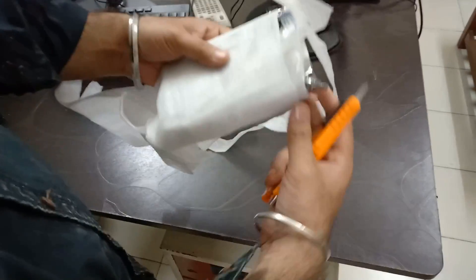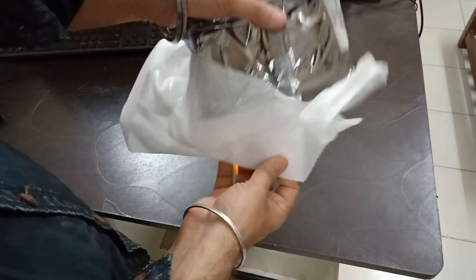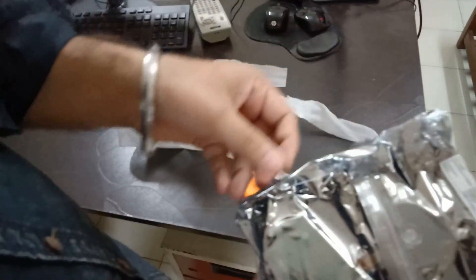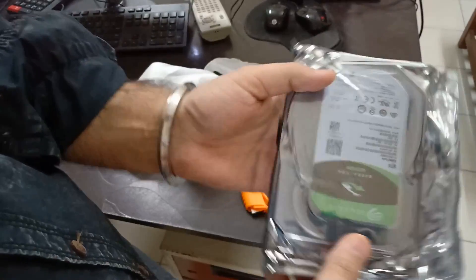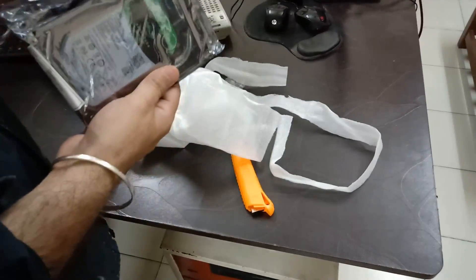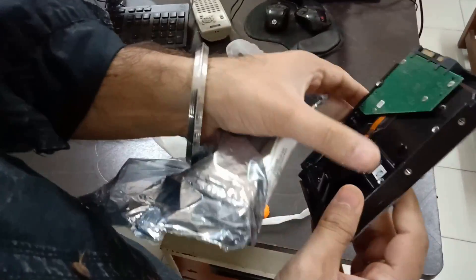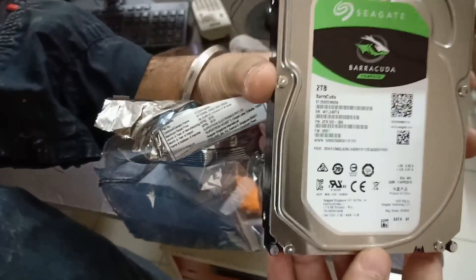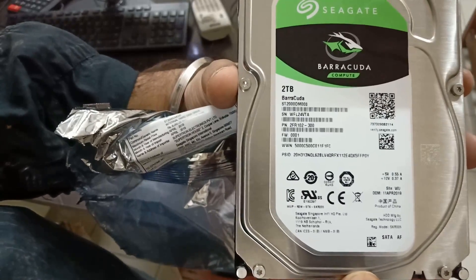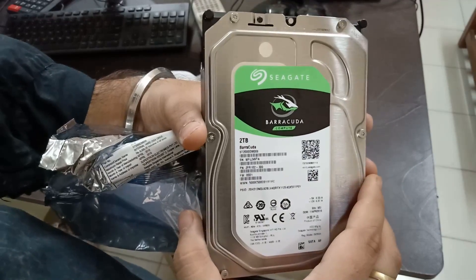It's wrapped like a chocolate. I'll just open it. So there we have it — the Seagate hard drive. That's it for the video, thank you for watching. I hope you liked it.